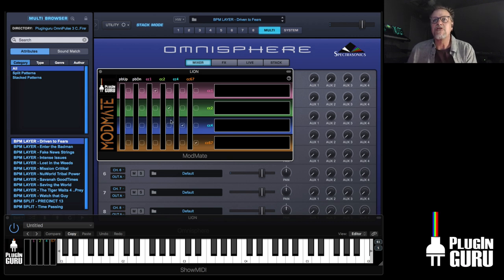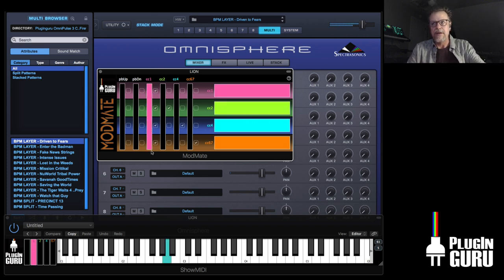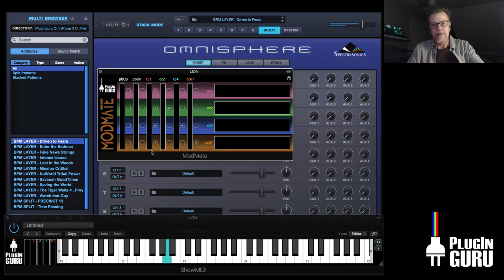If you only have a modulation wheel, you can just check the boxes in the column straight down, and now your mod wheel does all four. So now you can sequence and record with your modulation wheel — it goes in and you have all this cool sound changing in really cool ways. That's ModMate and ShowMidi — you should know about those.